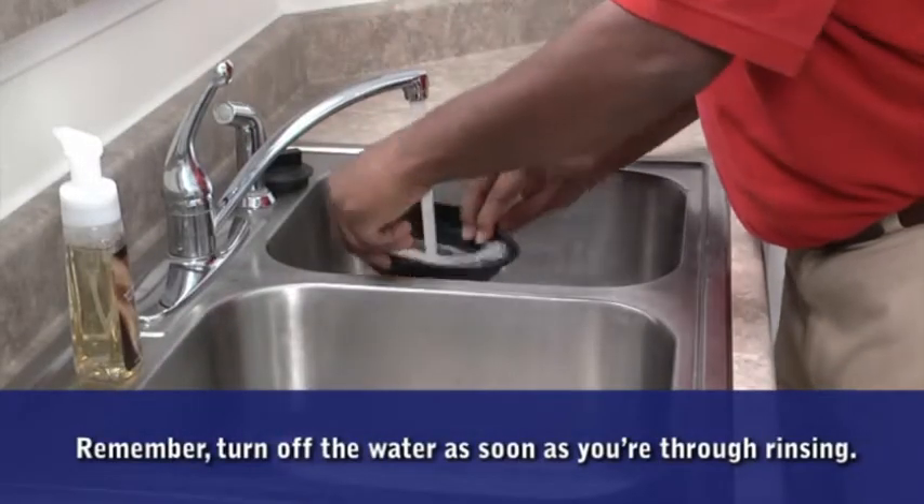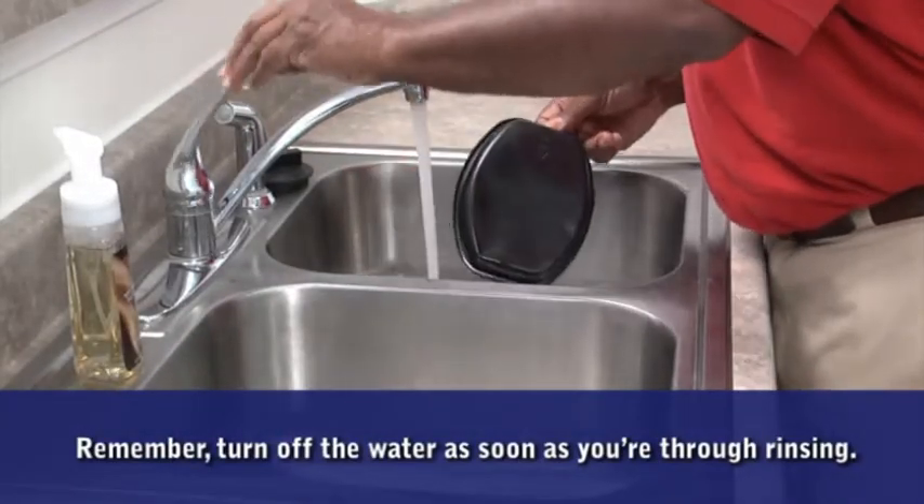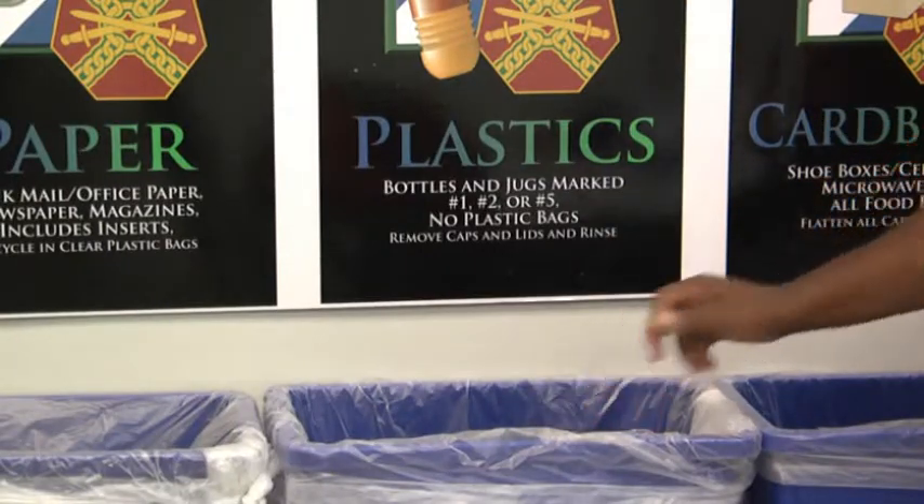Once you've finished with your meal, remember to rinse the plastic container before placing it in the recycling bin. Thank you for supporting the recycling program.